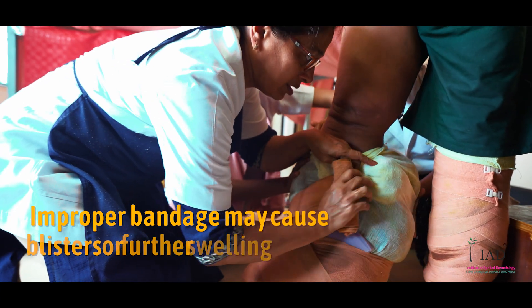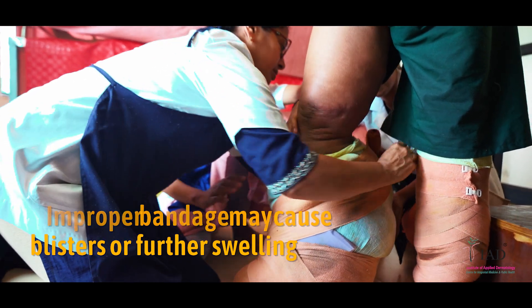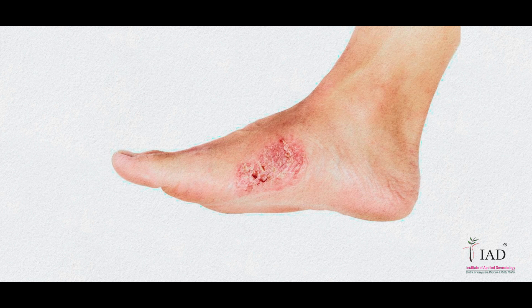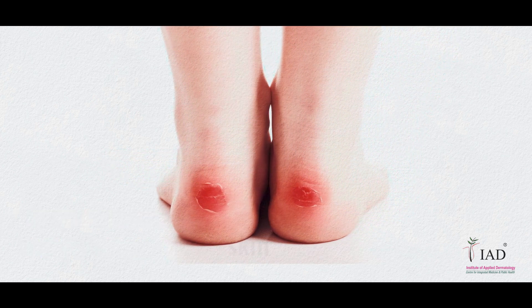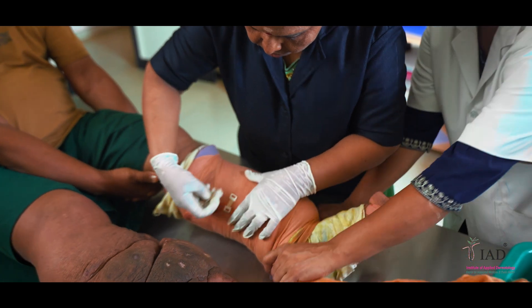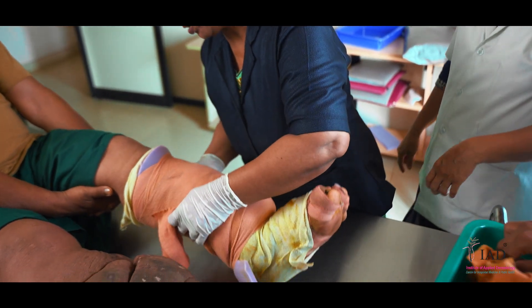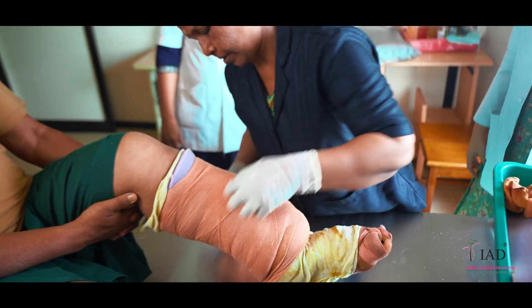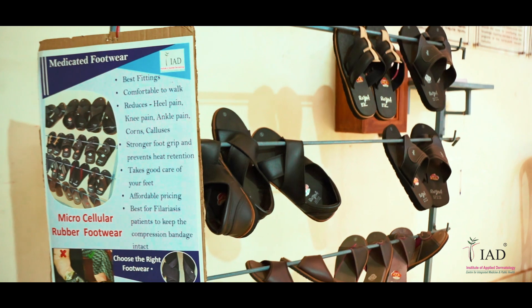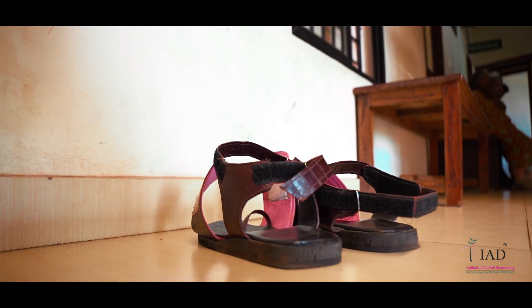Improper bandaging may cause blisters or may aggravate the swelling of your limbs. Improper use of molds may cause damage to your skin. Compression bandages should be removed if there is severe pain, burning sensation, fever, or severe pruritus. Make sure to wear proper footwear which will not disturb the compression bandage.